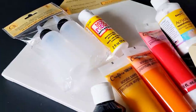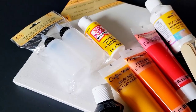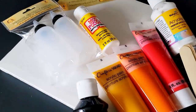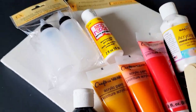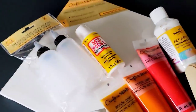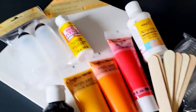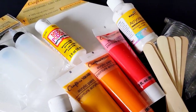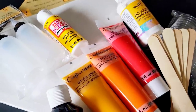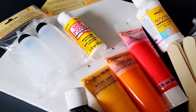I went into my local Dollar Tree. They have really amped up their art game, I'll tell you. They have everything there — wooden objects to pour over, canvases, squeeze bottles, acrylic paints, stir sticks, cups, tablecloths, whatever you need. And a lot of times we focus on the better quality paints, but who says these aren't good? So let's give them a try.